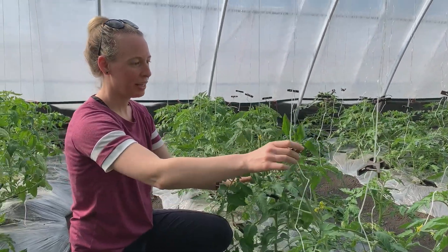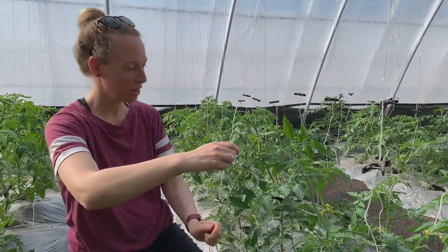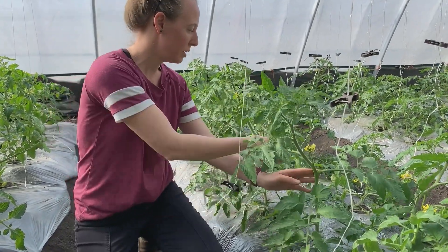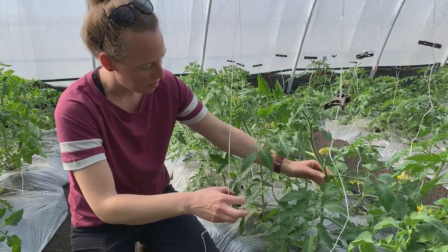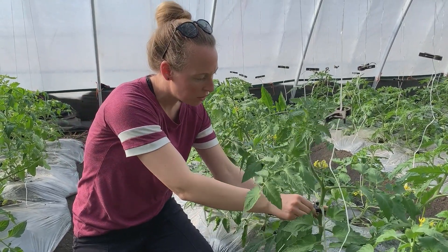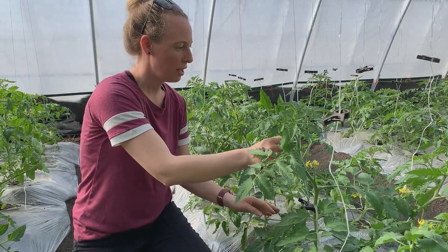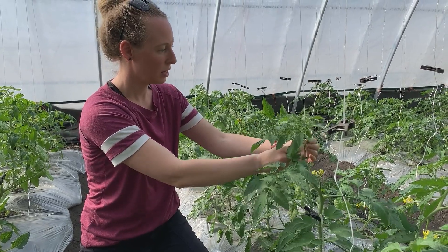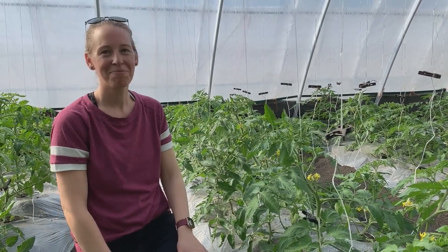I'm taking these clips and finding a spot on the tomato plant, kind of below one of the stems, and then just clipping it on, making sure that the tomatoes have some string to climb up. Great, thank you.